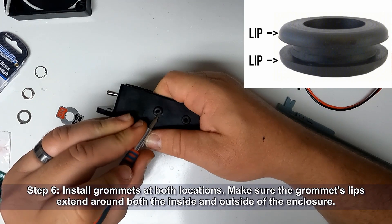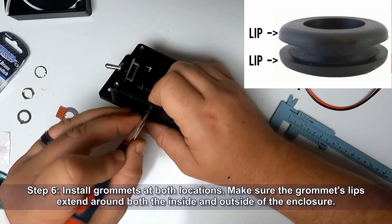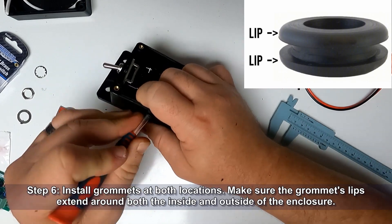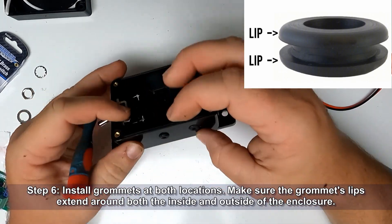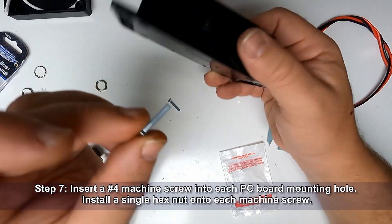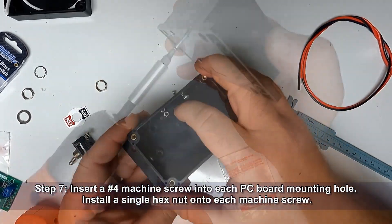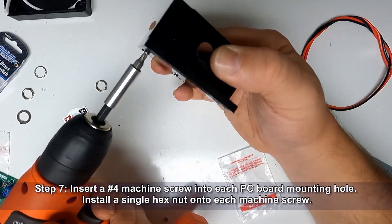Install your grommets at both locations, making sure the grommet lips extend around both the inside and the outside of the project enclosure. Insert a number 4 machine screw into each PC board mounting hole. Install a single hex nut onto each machine screw.